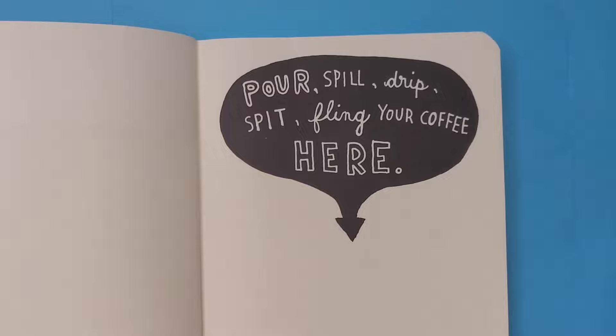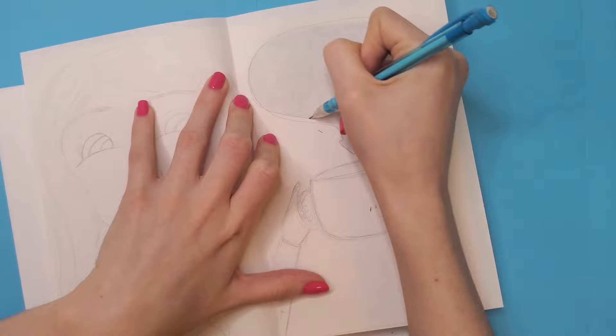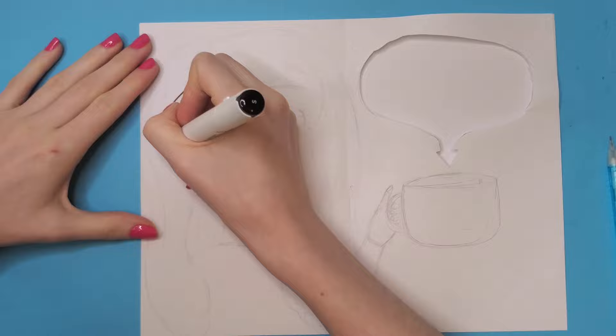The first page I decided to do was the 'pour, spill, drip, spit, fling your coffee here' page. I knew I wanted to decorate this with markers, and since I know my markers bleed through the page, I decided to make a sketch on a separate piece of paper and cut out the prompt after completing my sketch.